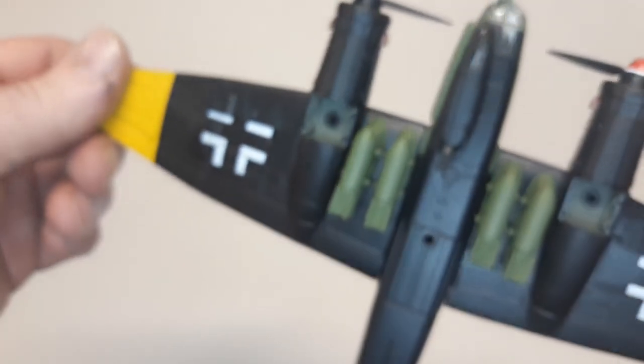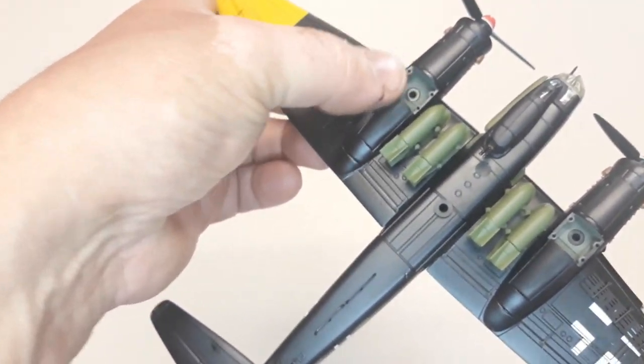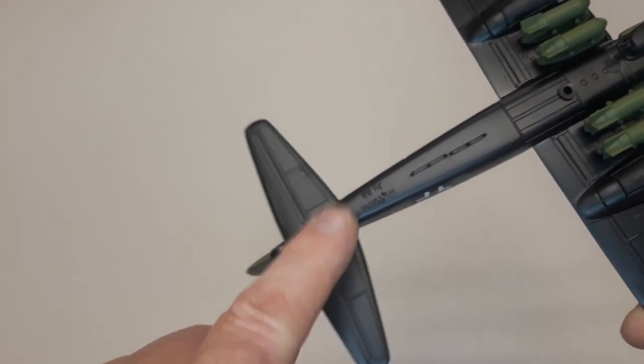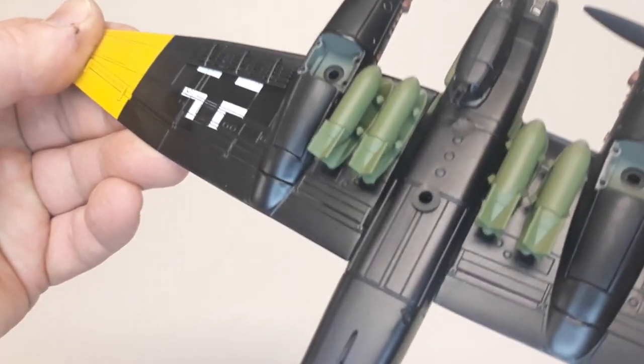The engine detail is very nice as per usual, and the propellers do spin freely. I'll spin this on its back and try to get some focus for you. Obviously the landing gear and the gear doors go in there as per usual, like the last ones, and the tail gear goes there. I won't go into the assembly — I've done that on other videos.